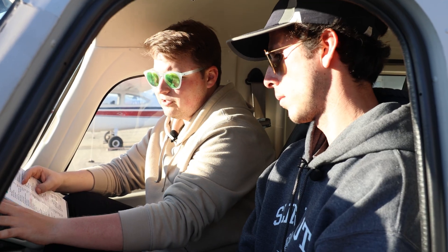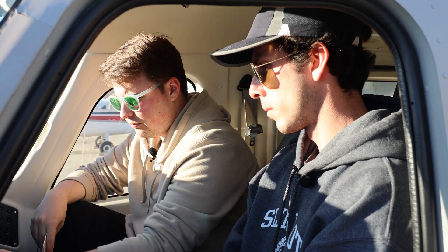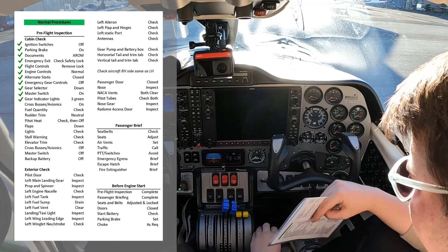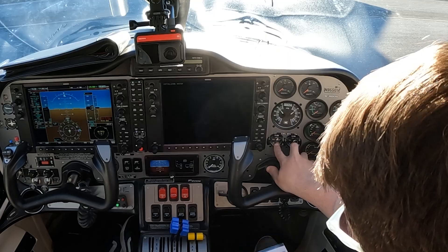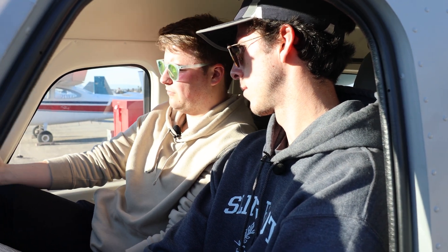Now that we've confirmed our gear is down and locked in place, we're going to move over to our cross buses and avionics to get all of our screens fired up. We're going to do that by putting on these switches here — cross bus, avionics — these are just our electrical buses, getting some more instrumentation fired up for us. From there, we're going to check our fuel quantity. It's going to be these two indicators here — about 26 gallons per side. It's about half full, which should be enough for a good little two-hour lesson.